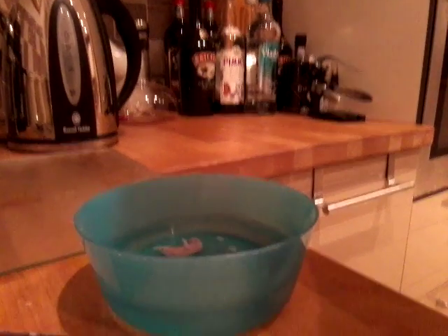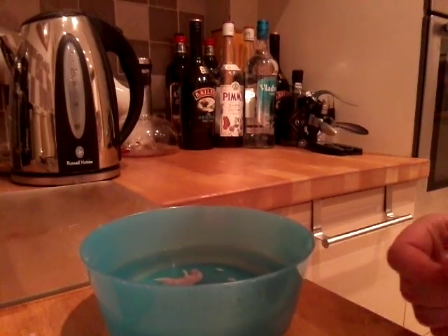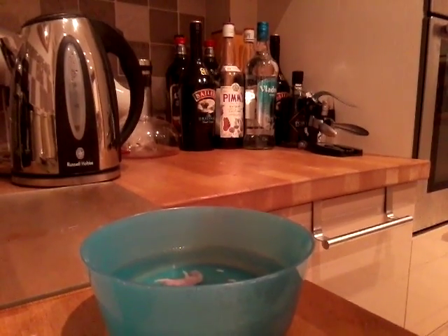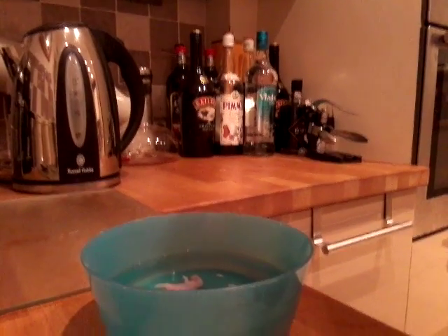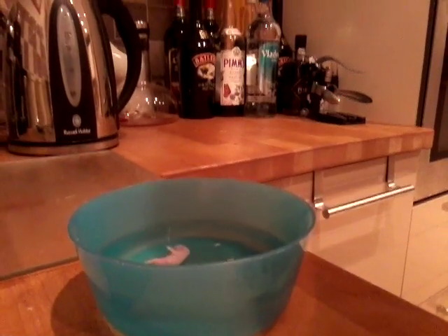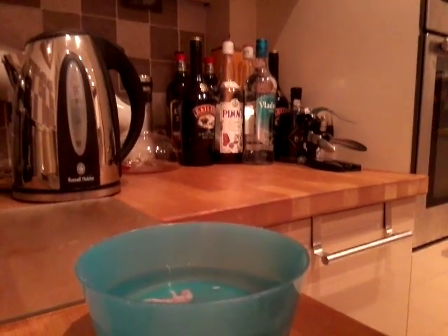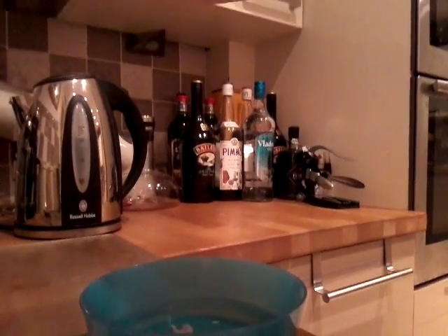First, you'll need to put the mice in the bowl. In this case I've got two because he's allowed to. First put a little bit of cold water in and then put some hot water that you've boiled in your kettle, up to about a third. Now just wait until they're fully defrosted.